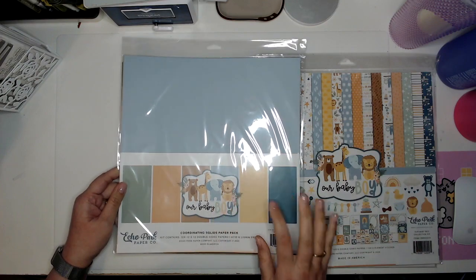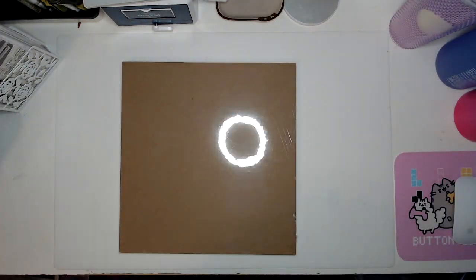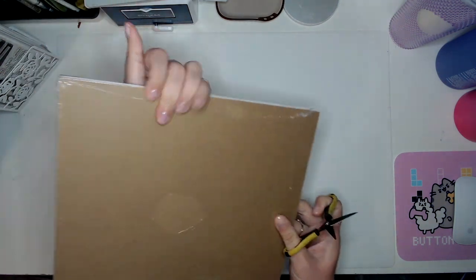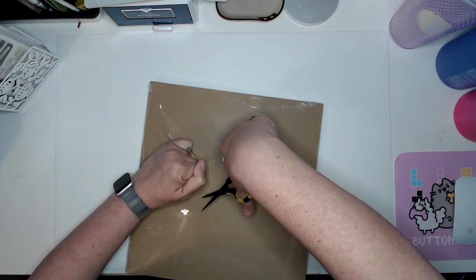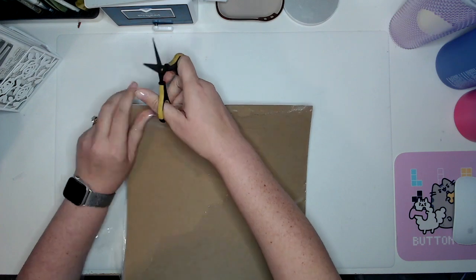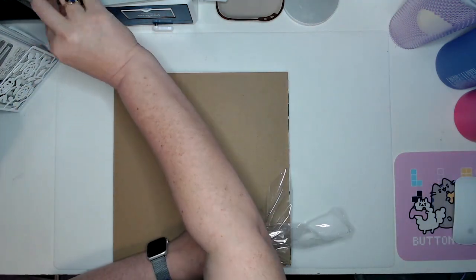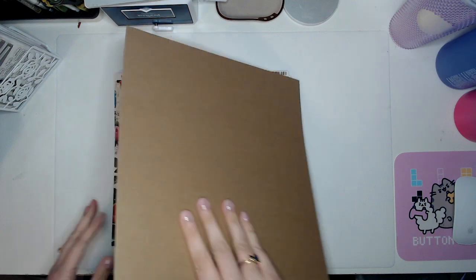I went ahead and picked up their solid paper pack just to make sure I had some matching solids, because I know I'll want some solids at some point. I love how protective this packaging is — I know Cherry on Top puts theirs in a large Ziploc bag taped to cardboard, but something about this knowing they've shrink-wrapped it just for me is awesome.